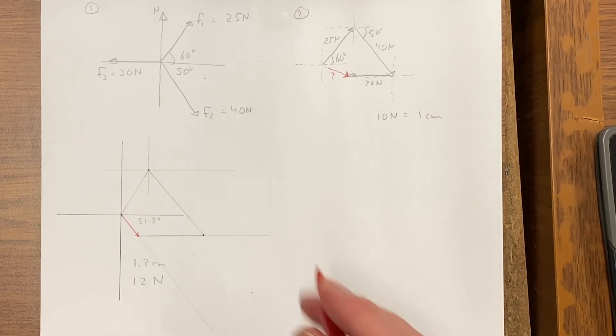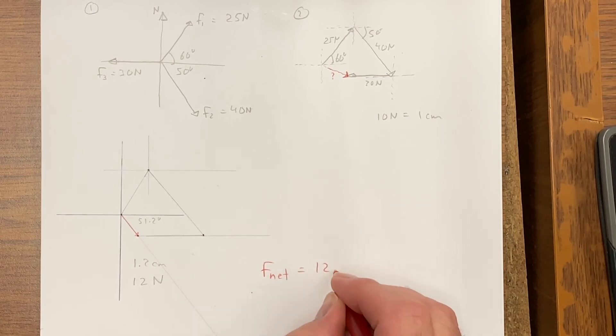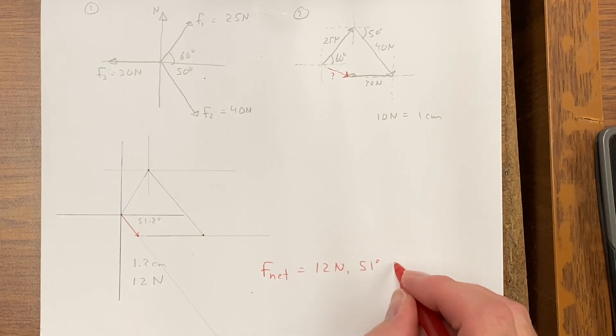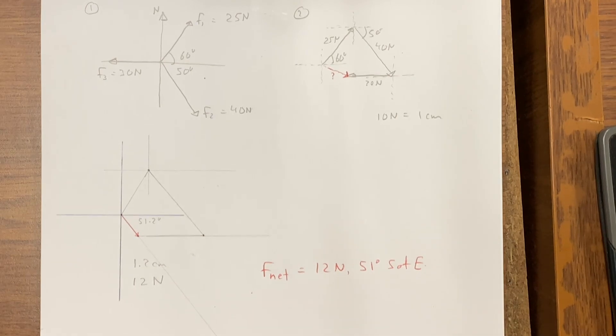So it looks like for a scale diagram answer I get a net force of 12 newtons, 51 degrees south of east. How does that compare to the calculated value? We'll find out.